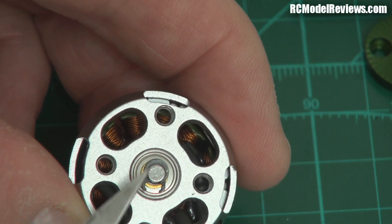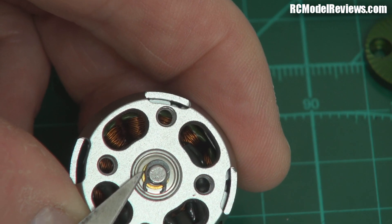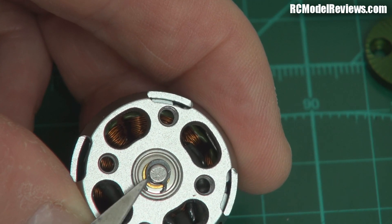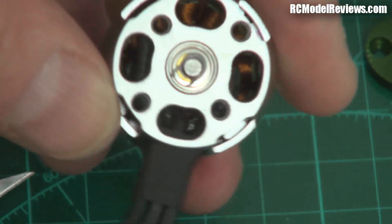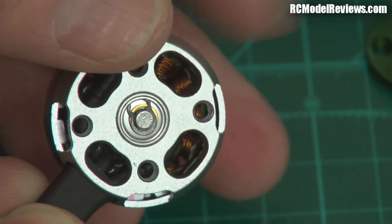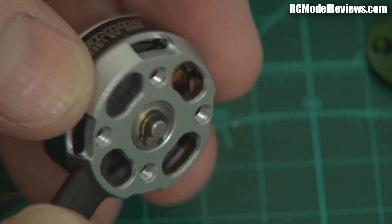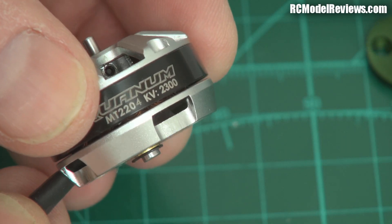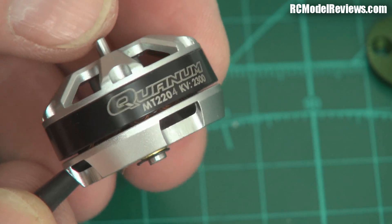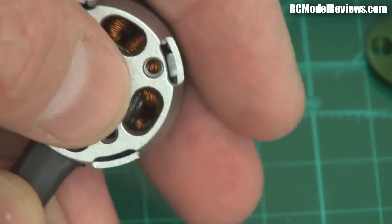I also noticed on the Quantum motor that the little circlip wasn't all the way on when I got it — I had to push it on to clip properly, so it hadn't actually been properly clipped in. Quality control, I suppose. I checked the others and they seem to be alright. The clip moves with the shaft, which is good — it's not going to wear the shaft around the clip. Note that it does protrude below the level of the motor, so you'll need a hole on your mounting point, otherwise it'll just bind up and stop.